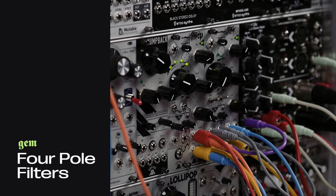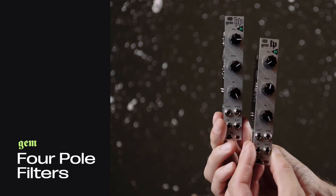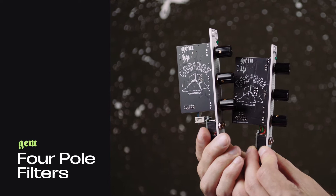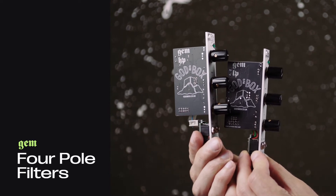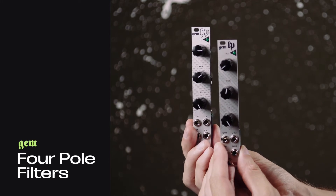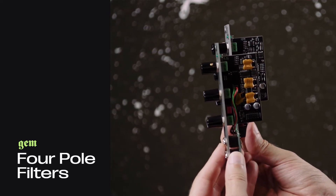The GEM filters are the new modules from God's Box. They are two high quality dedicated 4-pole filters containing silver mica and wimmer capacitors. They are available in low pass and also the lesser spotted high pass configuration, and are both packed into a small 4 HP package and come with an attractive price tag.